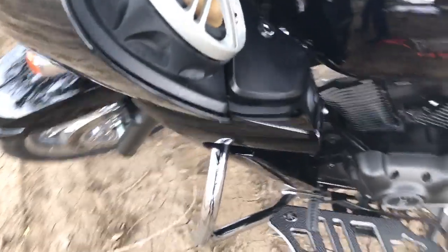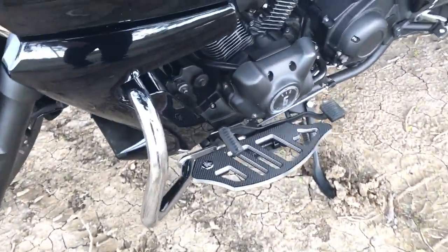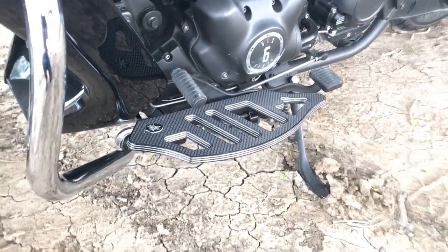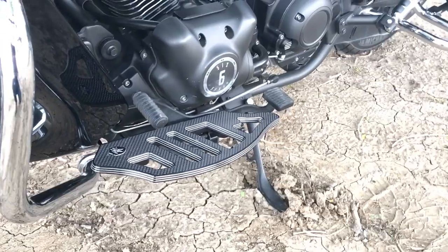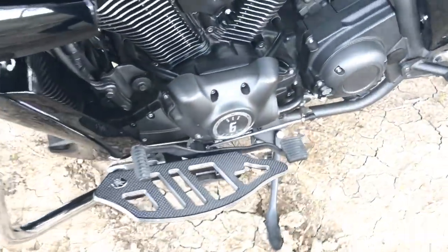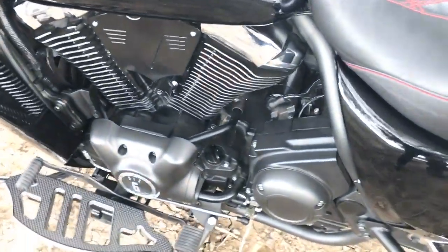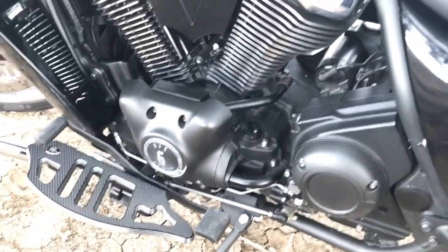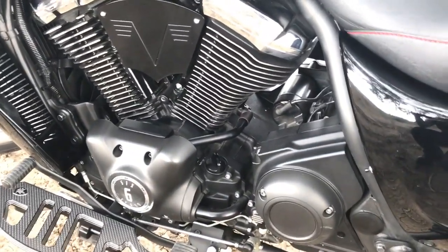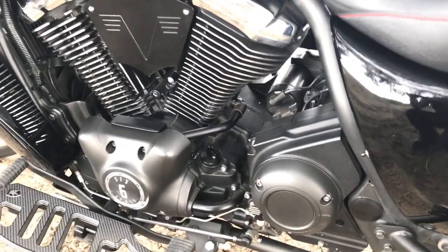The bike does come with crash bars already installed — you don't have to add those. These floorboards are from Roaring Toyz; the factory floorboards are kind of a matte gray finish, not as fancy looking. This is a six-speed transmission. From the factory, this bike is awful — just awful the way it runs. Anybody that thinks these things run great from the factory, I think they were dropped on their head as children.